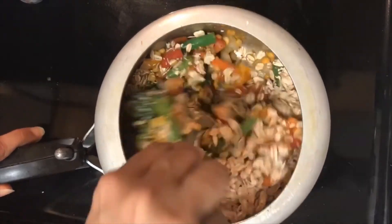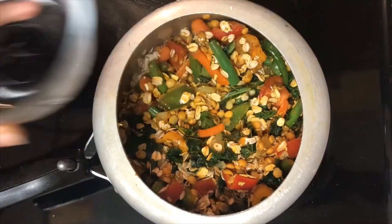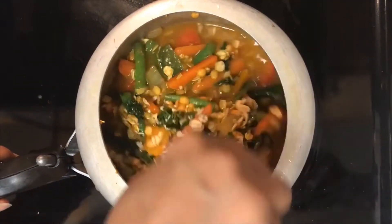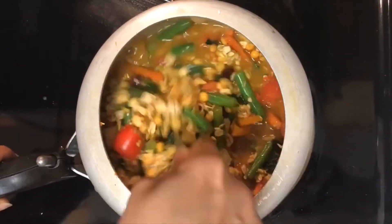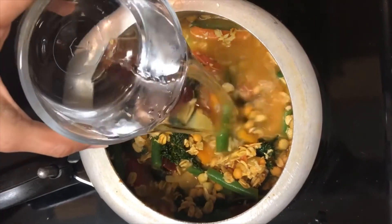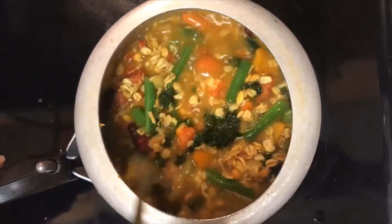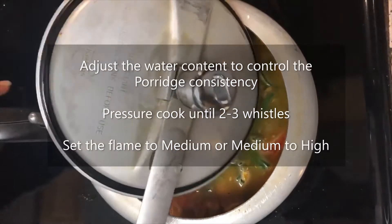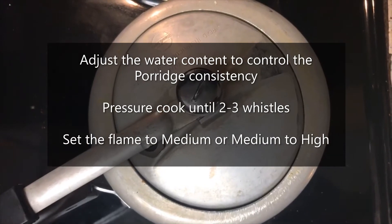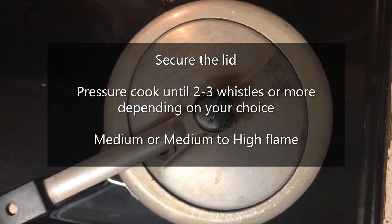Give it a nice mix. Add a little bit of water — approximately one small bowl, or maybe half a cup. Mix it well, then add another bowl of water. It all depends on how you like your oats porridge: if you like it a little runny, feel free to add more water; if you like it mushy, reduce the water content. Put the lid on, keep the flame at medium, and cook till three whistles.